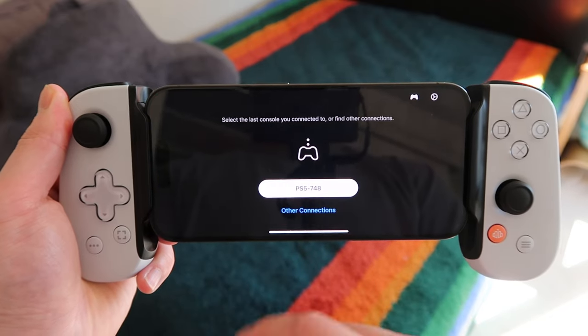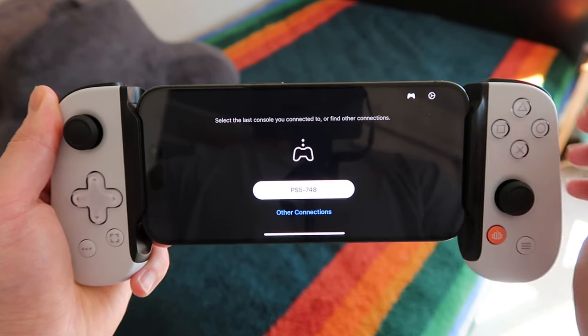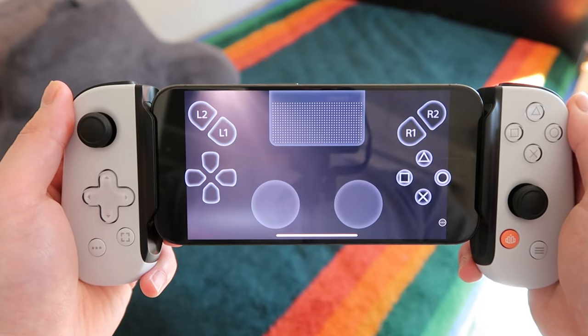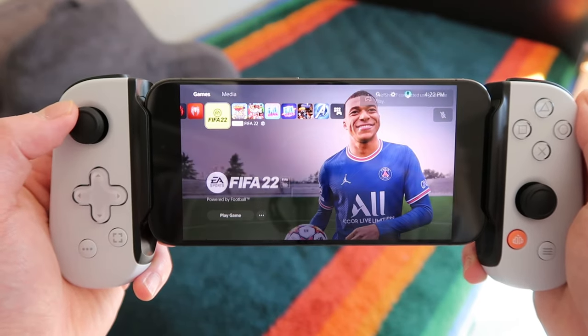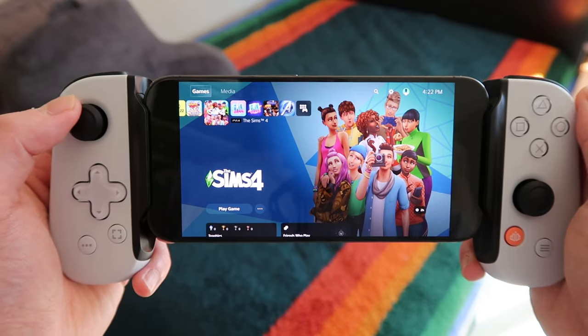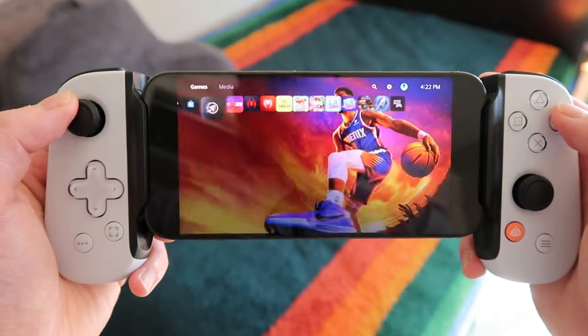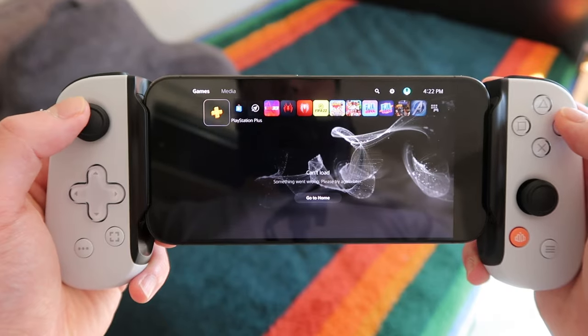What intrigued me most initially was being able to play PS5 games using remote play. For those unfamiliar, it's a feature on PS5 where you can wirelessly mirror your video and audio onto your phone or tablet via Wi-Fi or mobile data. You can use remote play with the actual PS5 controller and a tablet, which I've done before, but having the entire experience be portable like a PSP is definitely great.